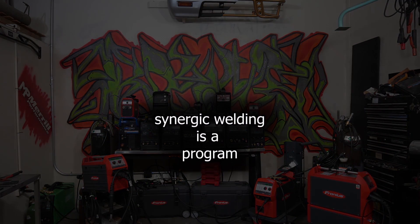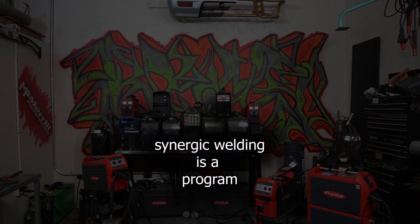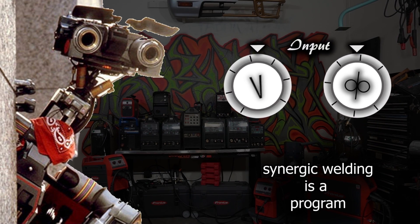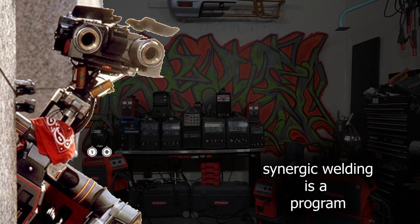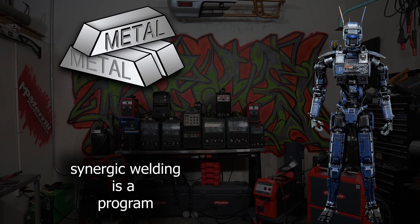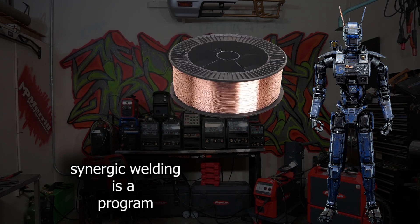Synergic welding is nothing more than a program stored into the machine to produce a predictable outcome based on your input. The input used to be a couple of knobs and switches, but since we can store more information into the machine, that input can be many different things — such as material type, material thickness, wire type, wire diameter, gas type, and more. All those inputs correlate to a stored combination of parameters, which we call programs. Those programs produce the desired result. Is synergic welding really that simple? Yes — all you really have to do is tell the machine what you want and it outputs the result.